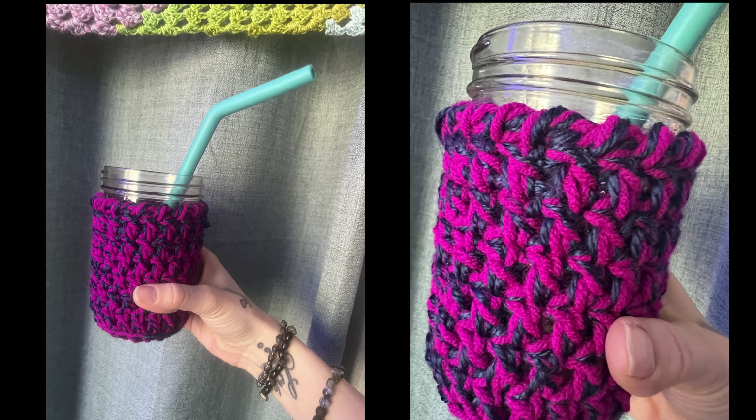In today's video, I will be showing you how to crochet this easy mason jar cover. Please make sure to subscribe to my channel, give this video a thumbs up, and leave me a comment down below.